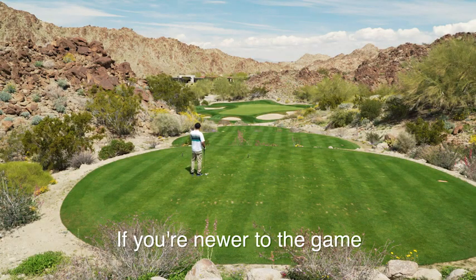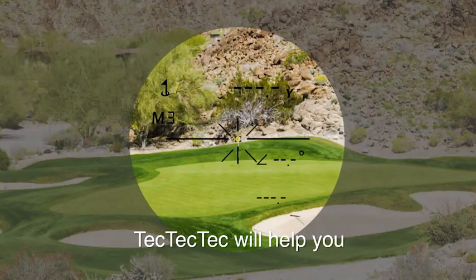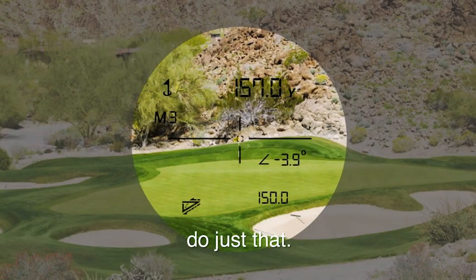If you're newer to the game, you need to learn to judge a shot and know your repeatable club distances. TecTecTec will help you do just that.